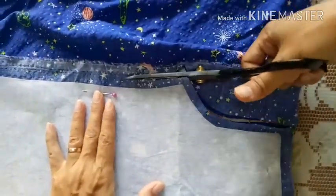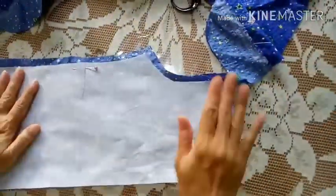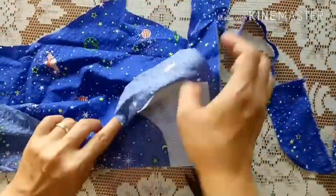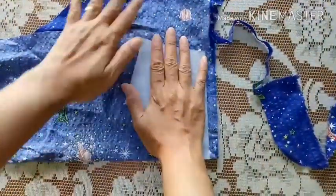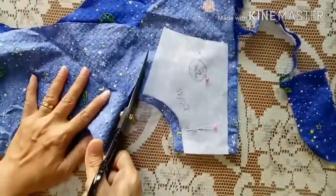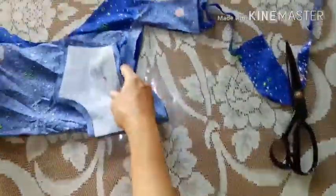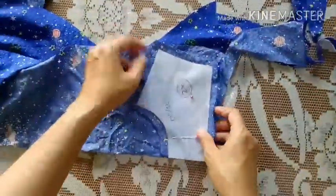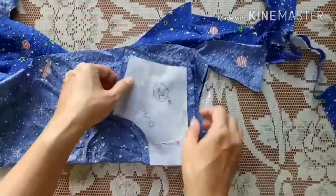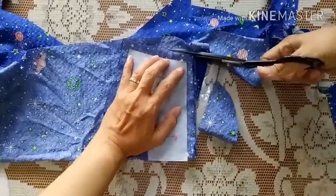Oke, kita potong. Jangan lupa teman-teman ya, untuk bagian belakang ini untuk tengahnya jangan kita potong bagi 2 seperti bagian depan tadi. Kita pindah ke bagian belakang punggung. Bagian punggung ini kita lipat 2 seperti ini, karena bagian punggung juga hasilnya memanjang. Polanya ini cukup dibuat separuh saja, memanjang seperti ini. Kita kasih kampuh 1 cm untuk kelilingnya. Potongan punggung belakang ini kita butuh 2 potong ya.